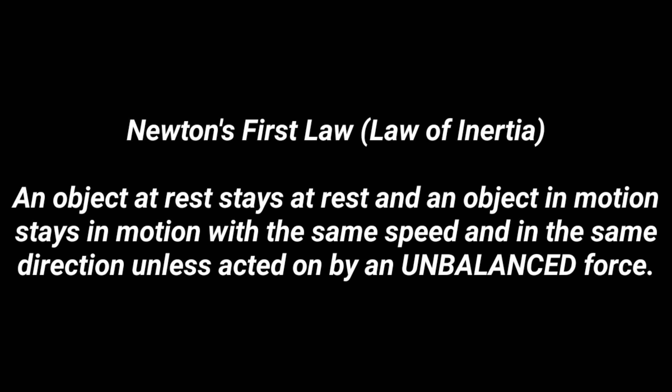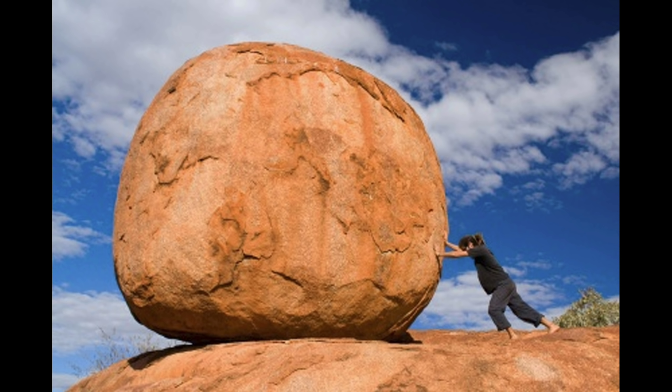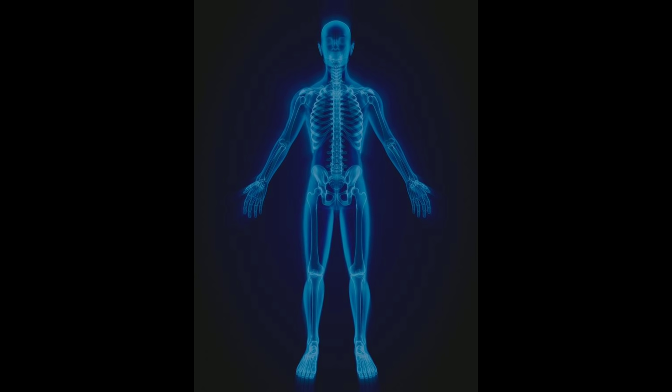Newton's first law, the law of inertia: an object at rest stays at rest and an object in motion stays in motion with the same speed and direction unless acted on by an unbalanced force. Think of inertia like an empty bucket versus a bucket filled with sand — the sand-filled bucket is heavier, harder to move, and has greater inertia. A massive boulder has so much inertia that no unbalanced force from a person could move it.